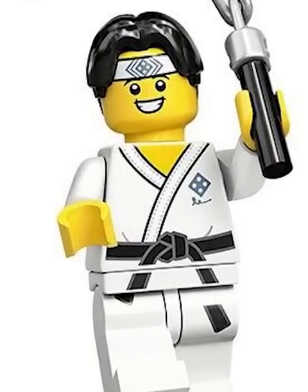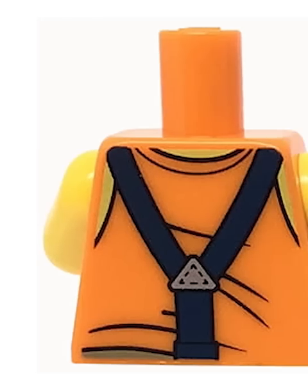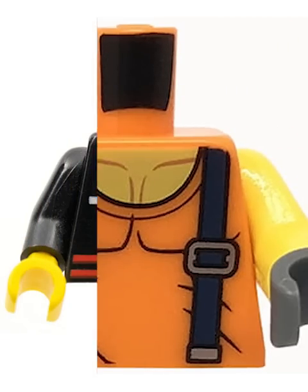If you've ever looked at a LEGO minifig before, you've probably noticed this weird black bar on the neck. This is an extremely odd place for printing, as you'll never see it once the head is on the fig. And it's not a cool design — just a plain black bar on every single fig.